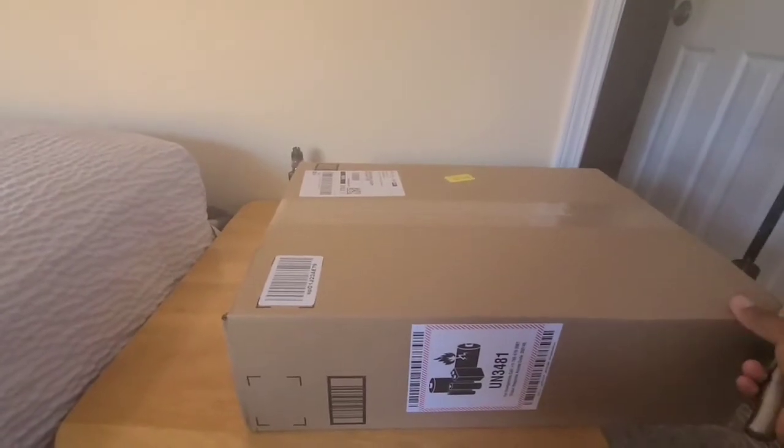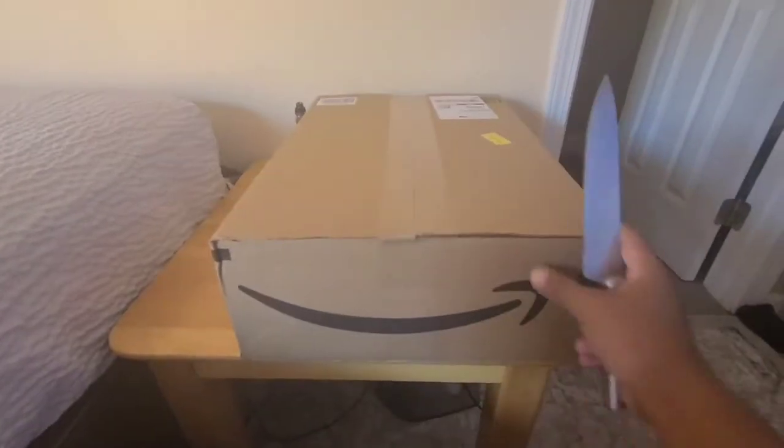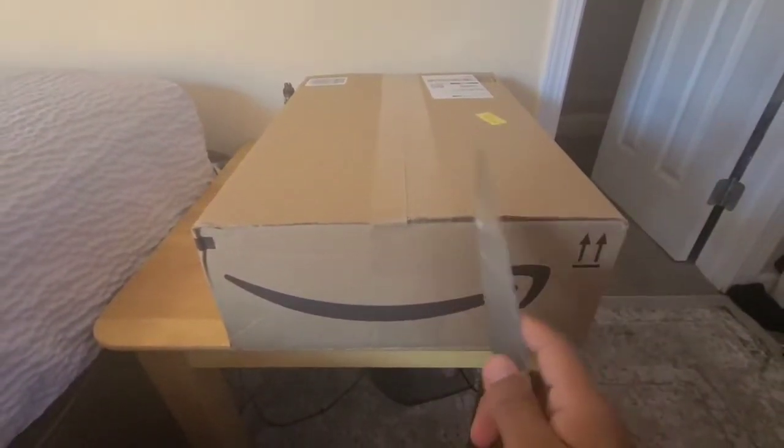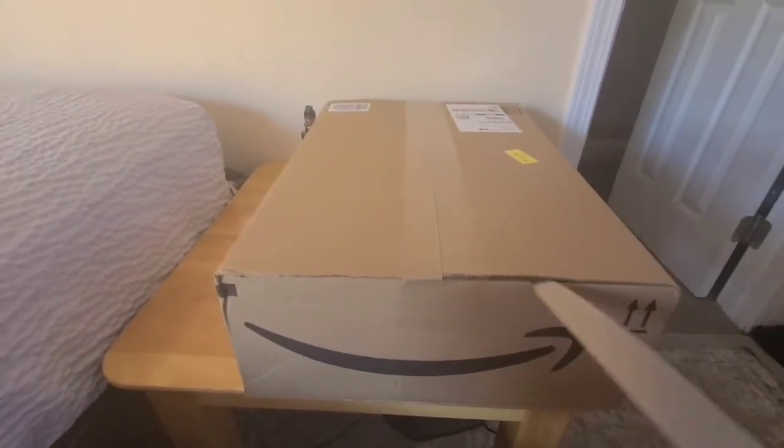Hi guys, this is Demento here. I just got my package today from Amazon. It's a laptop that I bought on Amazon. It's a pretty cheap laptop — it was like $350. So I'm going to do the unboxing here. It's a quick unboxing. I'm trying to do everything one-handed because I don't have anything to hold my phone.